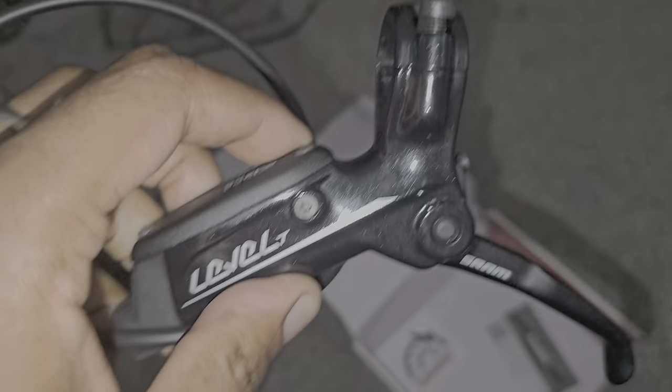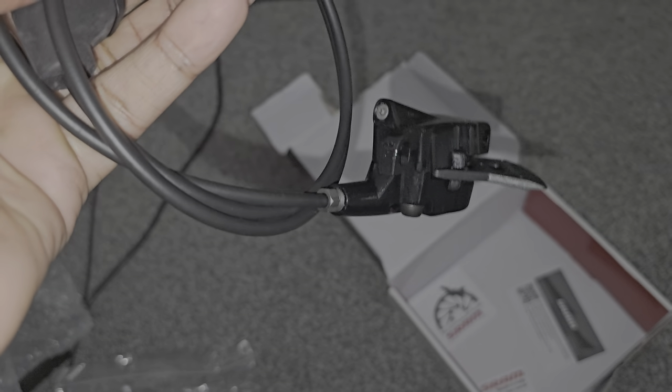Pretty basic brake. Unboxing done — let's just get this over and done with. I've been two years on Treptor brakes.